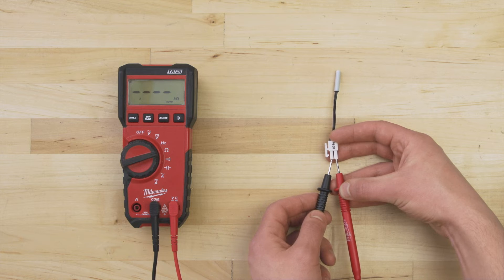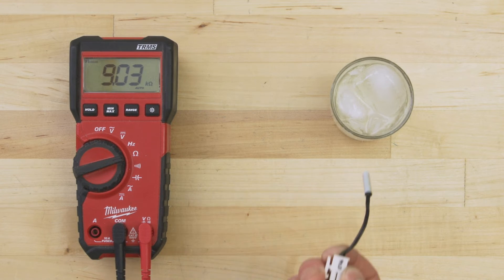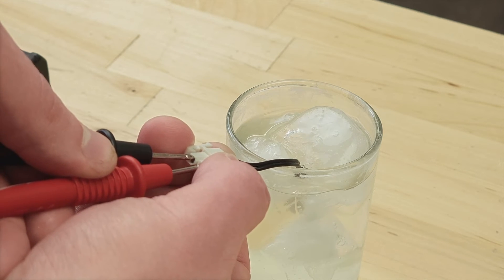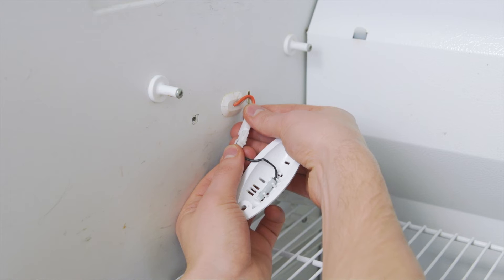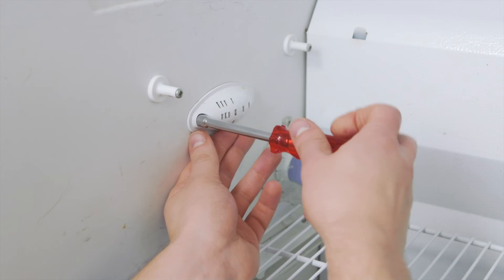Touch the probes to each terminal. At room temperature, we're getting a resistance of 2,600 ohms, which is close to the rated value. For accuracy, it's best to take another measurement to compare — test in a glass of ice water at 0 degrees Celsius or 32 degrees Fahrenheit. As the thermistor cools over several minutes, the resistance should be close to the second rated value. If either test differs more than 10% from the rated value, or if there is no resistance and no continuity, then the sensor is faulty and should be replaced. Push the sensor into the bracket, reconnect the wires, align the cover, and tighten the mounting screw.